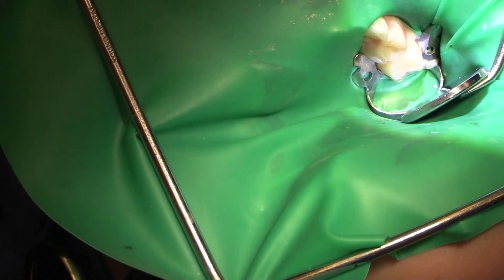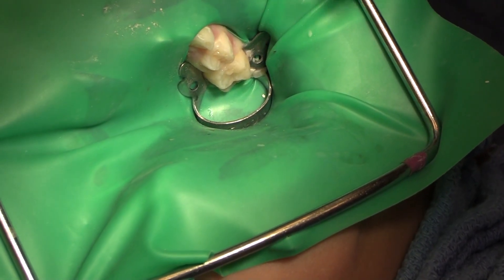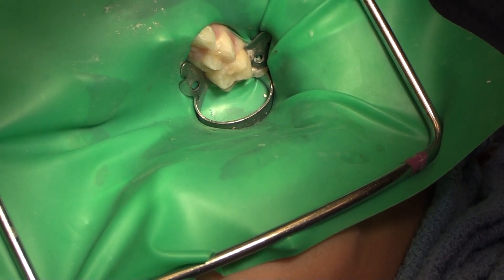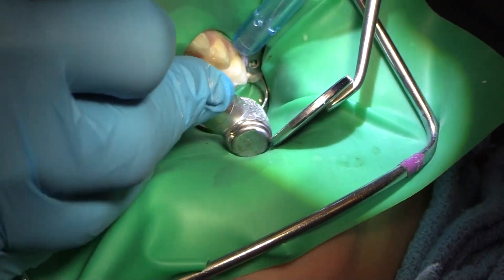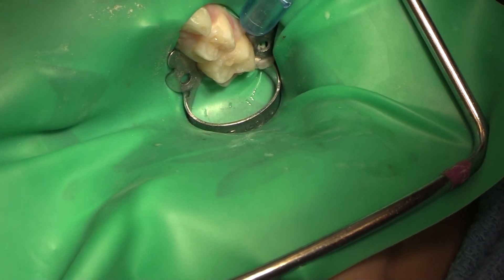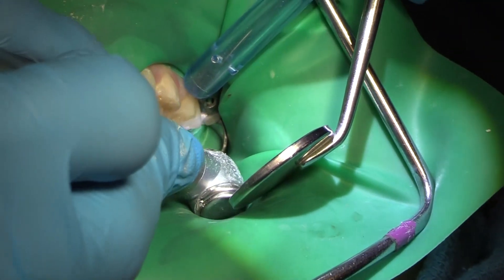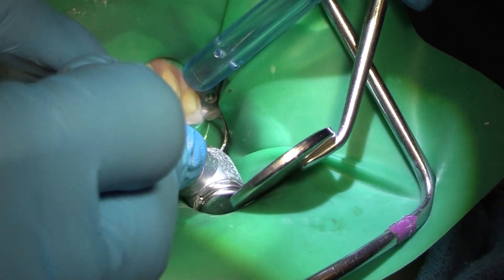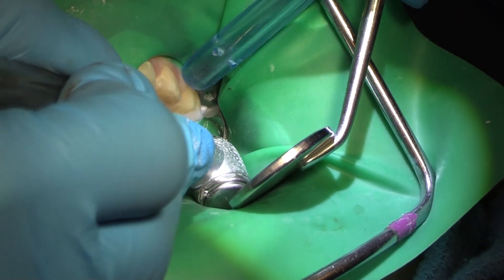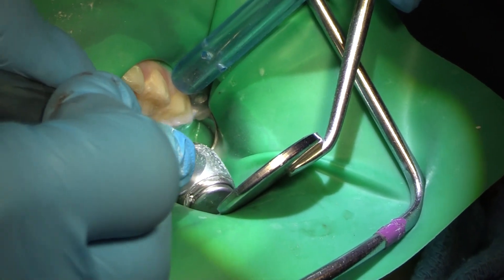This tooth is going to have an MO on the last molar, a crown, and then a distal on the cuspid. I'm going to go in and cut that — there's a fairly large decay on the distal aspect of this molar. I'll go in there first; if it gets too deep and composite won't do it, I'll change the plan and do a crown, but let's clean it out and see where we're going first.